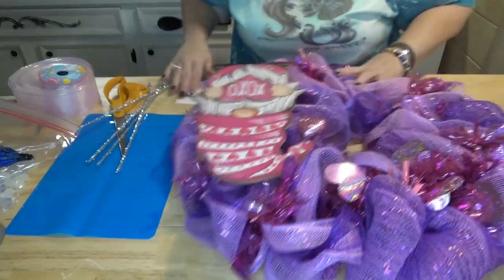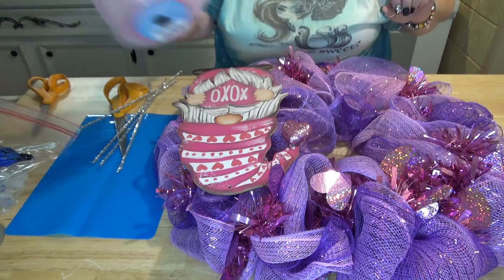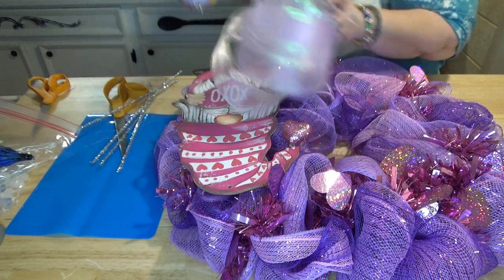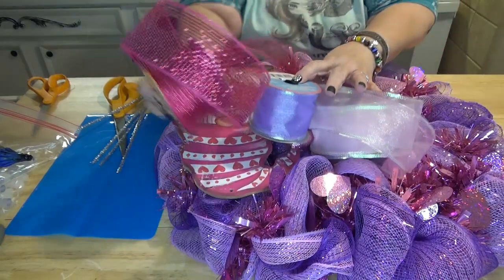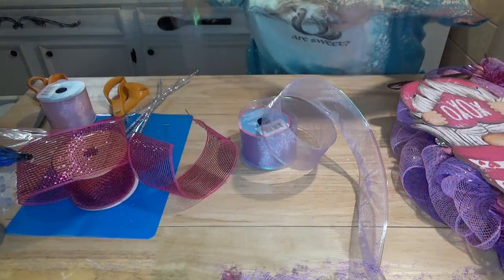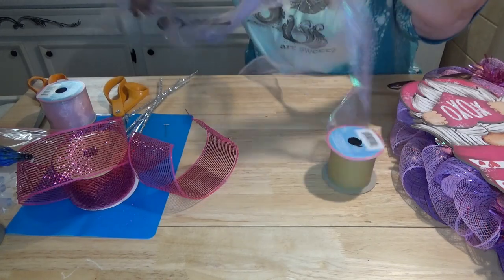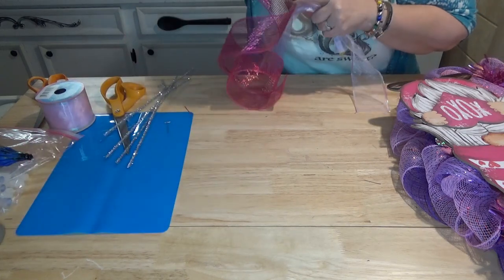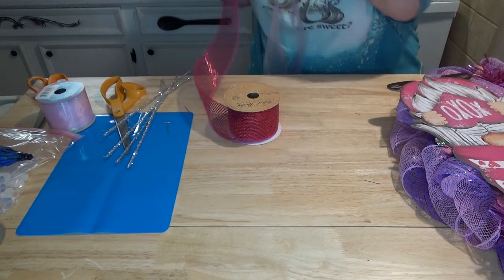I think I am going to make a bow to go on the side of the wreath. I have some light pink ribbon, purple ribbon, and a brighter color pink, so I'm just going to make a simple bow. We're going to get three pieces of ribbon — the pink, the purple, and the darker colored ribbon — each about the same length.